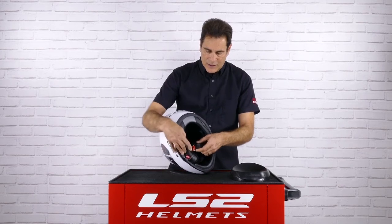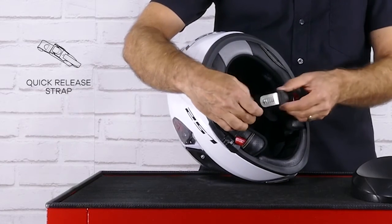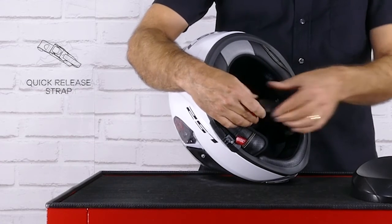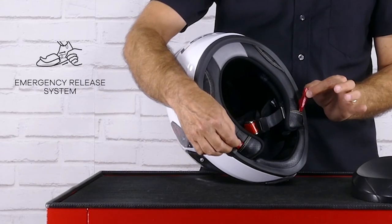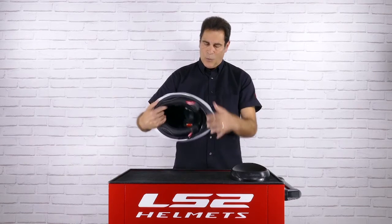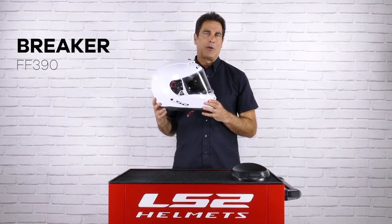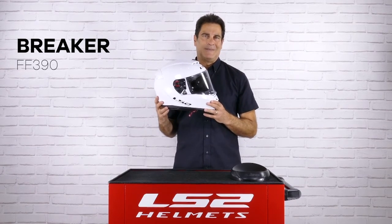The Breaker uses our DOT and EC approved micrometric quick-release chin strap, and one of the features I really appreciate is that it's got emergency release cheek pads — something you don't typically find in a helmet at this price point. The Breaker overall is one of the best values on the market, available from an LS2 dealer near you. LS2 — always ahead.